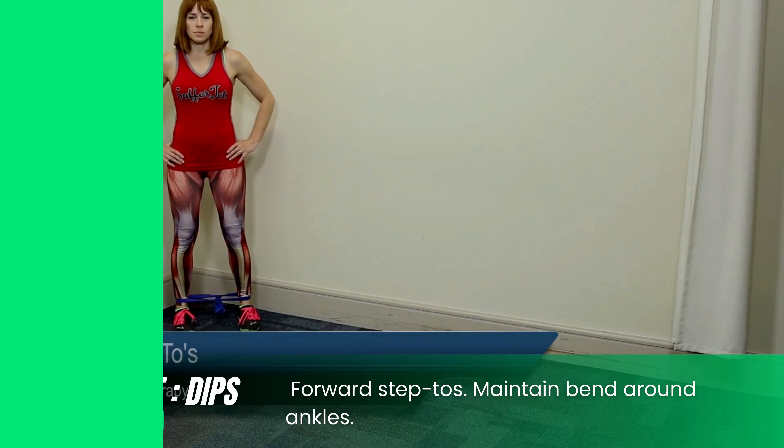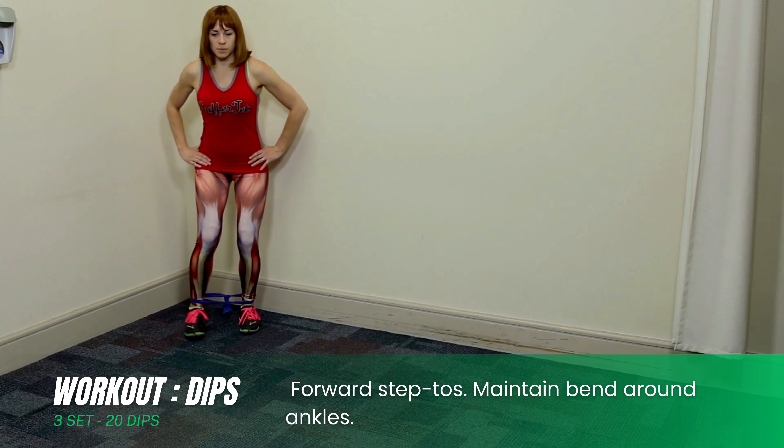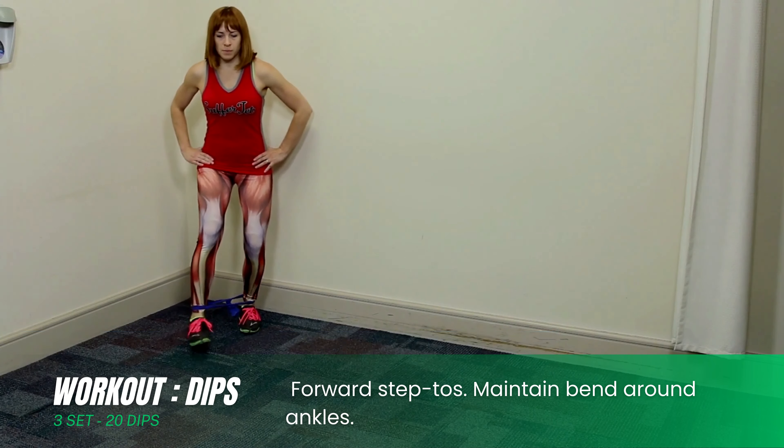Exercise for hip injuries. Workout dips. Forward step TOS. Maintain bend around ankles.